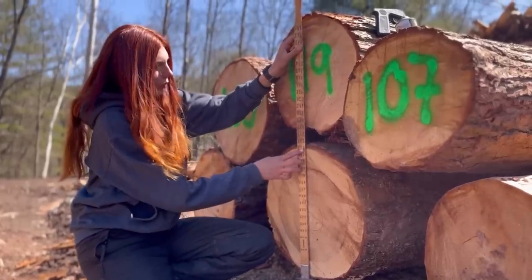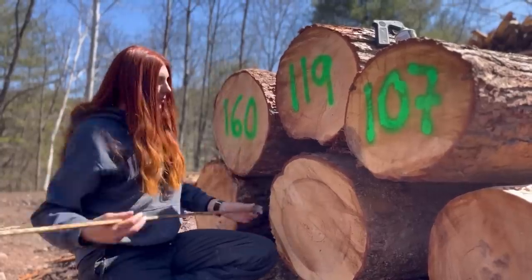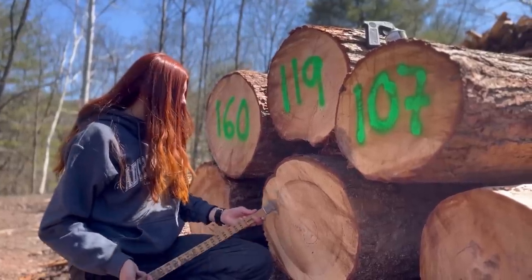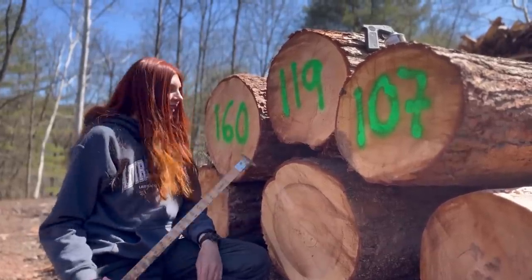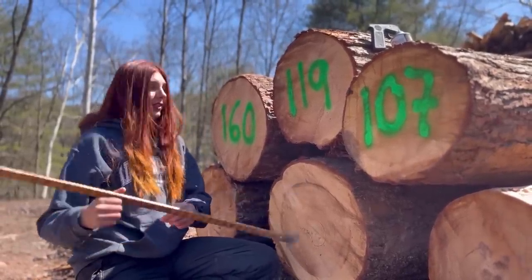This one comes to 180, and you know, 'if she ain't 180 she ain't a lady' — at least that's always what my brother used to say. But it does have severe shake, so we're going to be marking it down a little bit. It's actually a really bad shake, and this log had shake on both ends, so we're taking it down — she ain't 180. She's pushing 160, more like it.